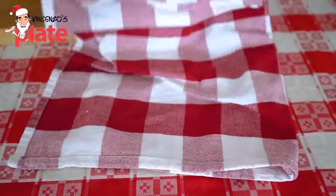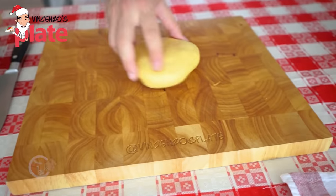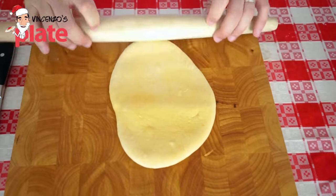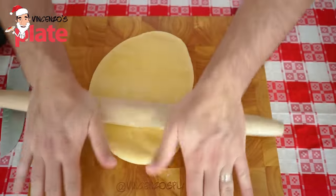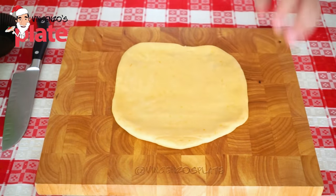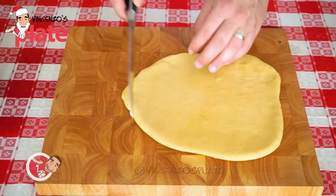After half an hour, we open the dough and it should look fantastic — look at that, beautiful and moist. Now it's time to stretch the dough with a rolling pin. Look how beautifully it stretches because of the gluten we created. It's not sticky. We don't want it too thin — this thickness is good. What we need to do now is cut little pieces and make little snakes.